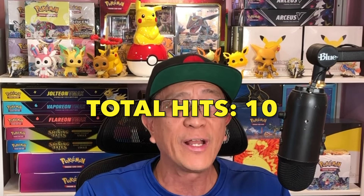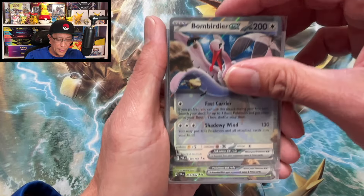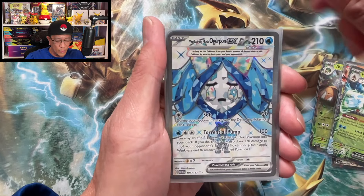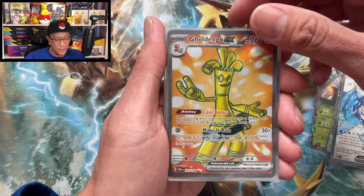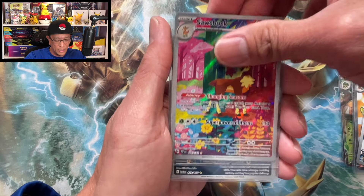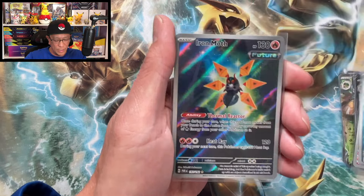Welcome to the recap! We opened four boxes today as part of the Walmart Black Friday deal and pulled ten total hits: Bombardier EX, Torterra EX, Augerpawn EX, Frostlass EX, Wellspring Mask Ogerpon EX full art, Goldengo EX full art, Tatsugiri illustration rare, Saucebuck illustration rare, Waterpull illustration rare, and Iron Moth illustration rare. Amazing! Thank you so much for watching and for all the love and support — I will see you on the next one. Peace!